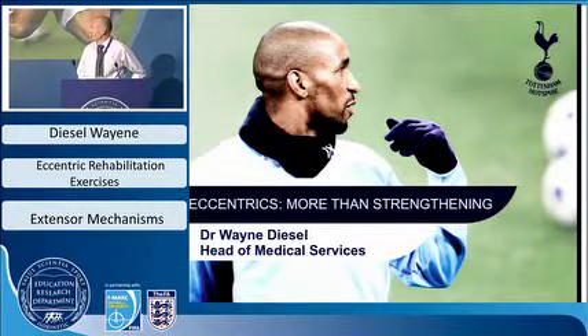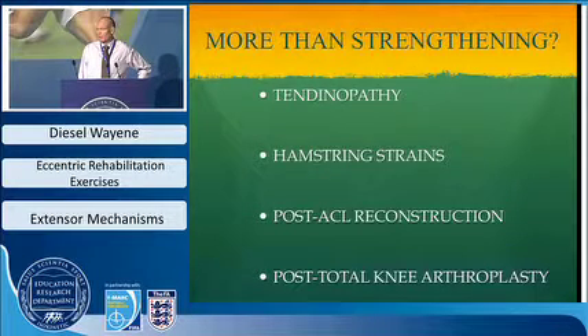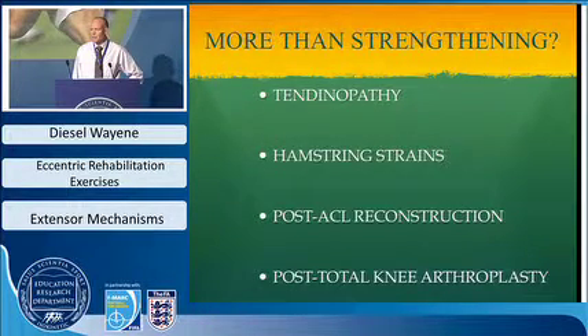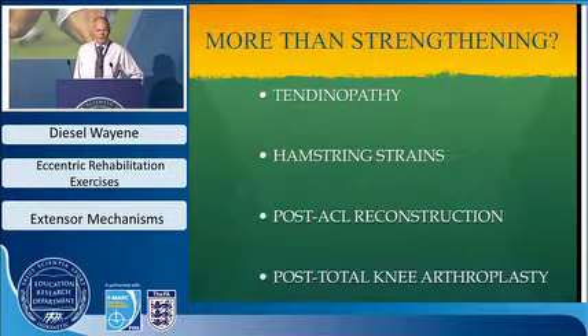The topic really is that eccentrics is more than just strengthening. Looking at the literature, a lot of it covers tendinopathy, particularly the Achilles tendon. It has also been introduced into hamstrings — both for prevention of strains and for rehab following hamstring muscle injury. Less well known are studies on post-ACL reconstruction, where eccentrics are introduced relatively early, as well as total knee arthroplasty. It's a cornerstone for many rehab protocols, and those designing rehab need to understand eccentrics better.